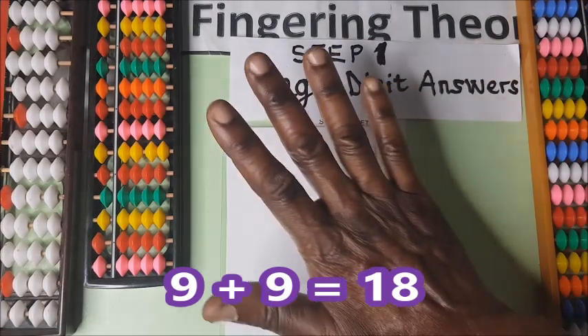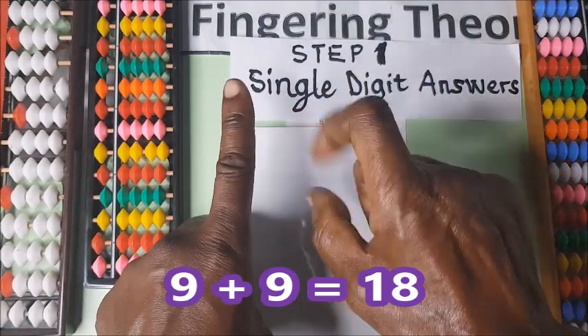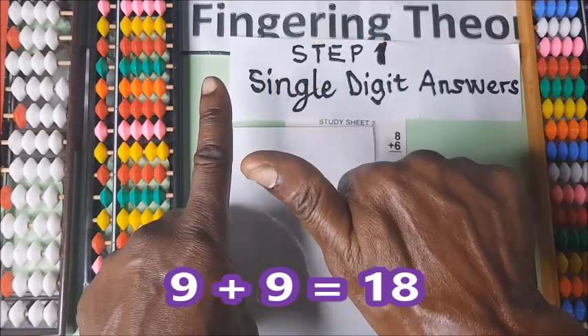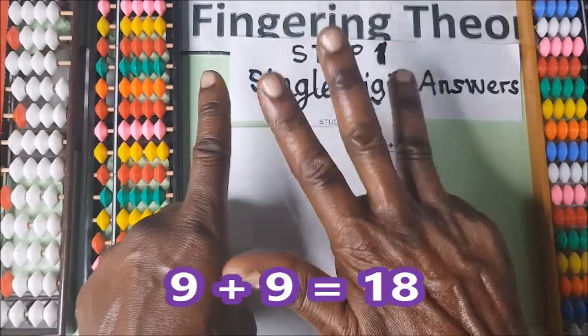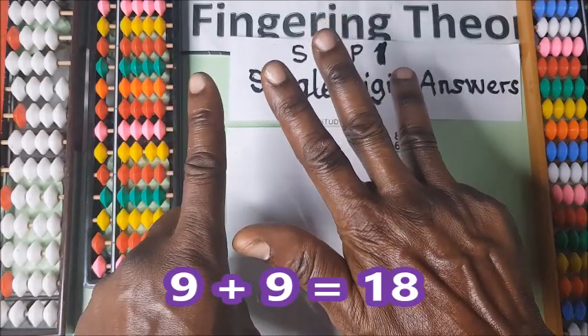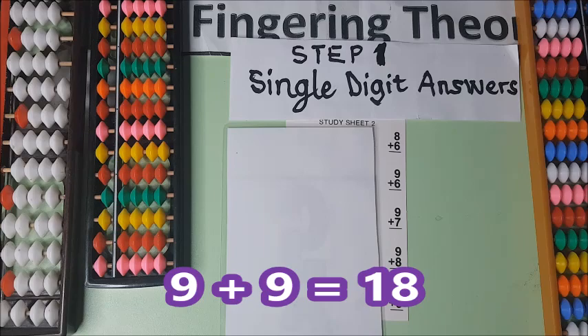Nine plus nine. This is nine — hold your fist: one, two, three, four, five, six, seven, eight, nine. That is ten and eight — eighteen. Thanks for watching.